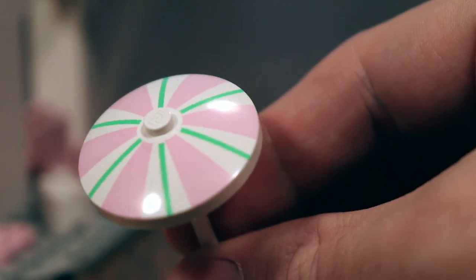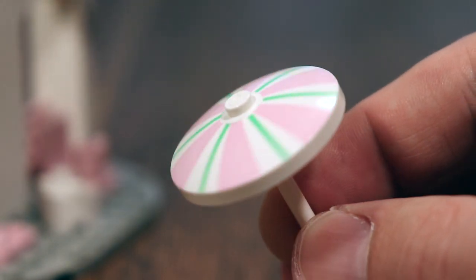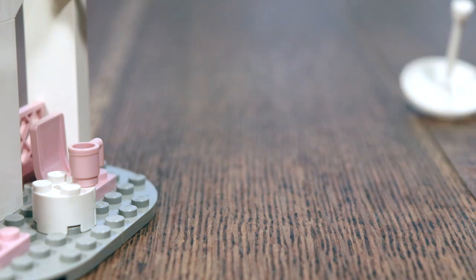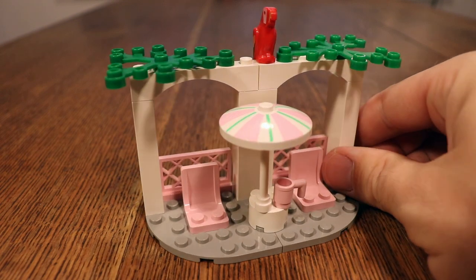What really brings this set home for me is this parasol right here. This is the proverbial dot of the eye for me — I really think this gives it an essence of vacation and holiday. Those new lime green and pink colors look great, and I think this is a great example of doing more with less. There are very few pieces in this and it's very effective.